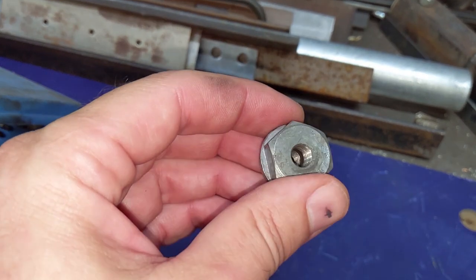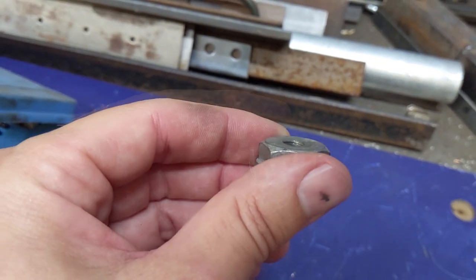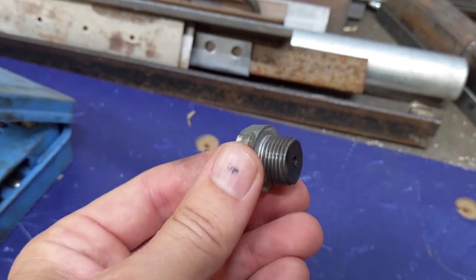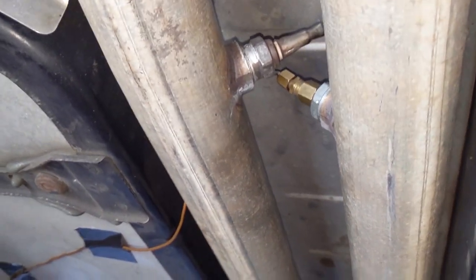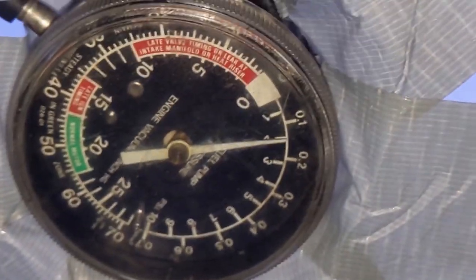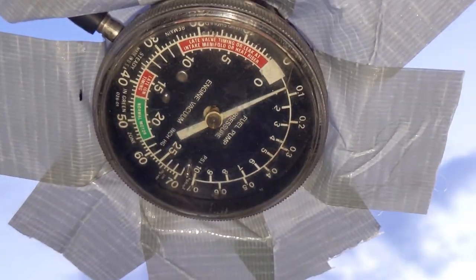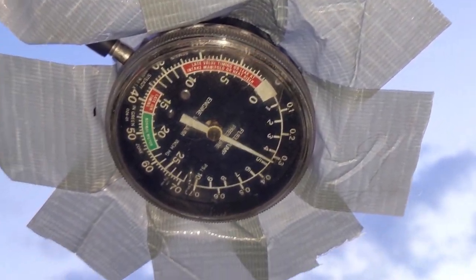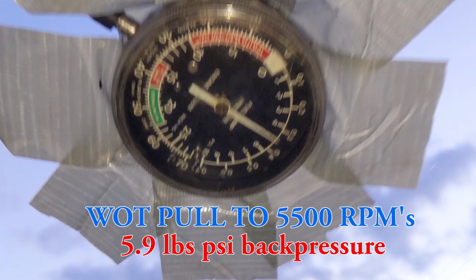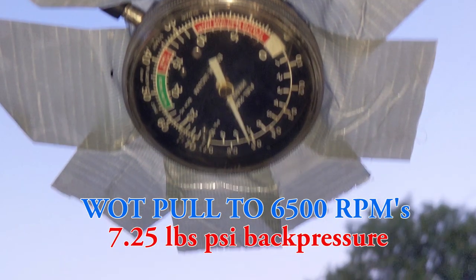Attaching the pressure gauge behind the catalytic converters is actually easier — I'll just tap into the rear oxygen sensor bung. Here you can see where I attached the copper pipe to the rear oxygen sensor bung, taped it to the underside of the floor, and ran it up the side of the car over the roof to the windshield. First test up to 4,500 RPMs peaks at 3.5 PSI. Second test up to 5,500 RPMs peaks at almost 6 PSI. Last test up to 6,500 RPMs peaks at a little over 7 PSI.